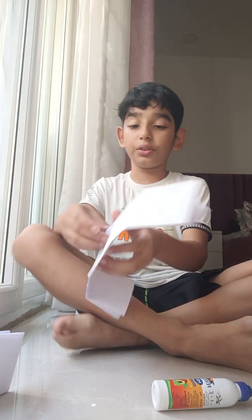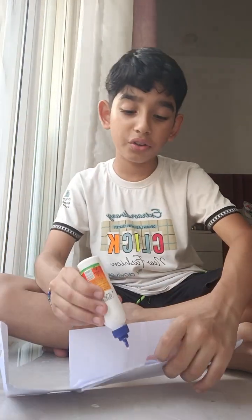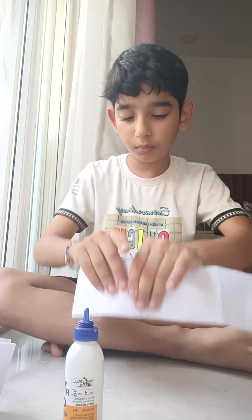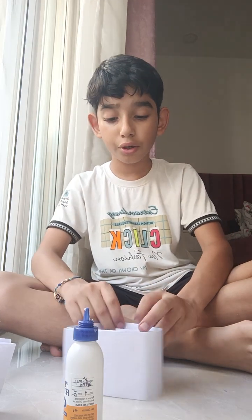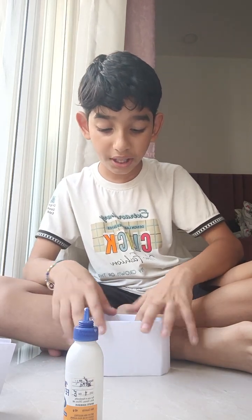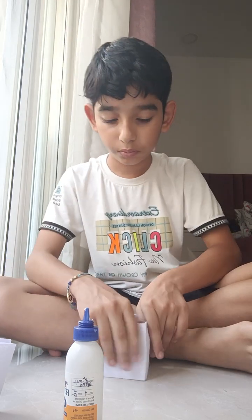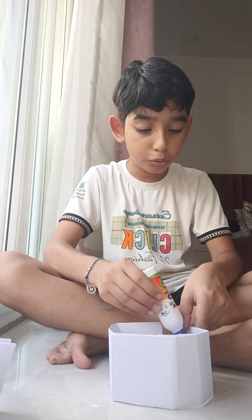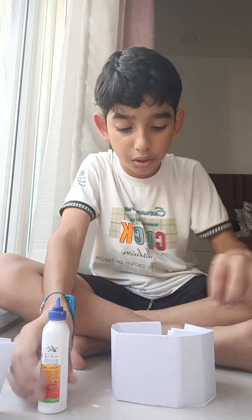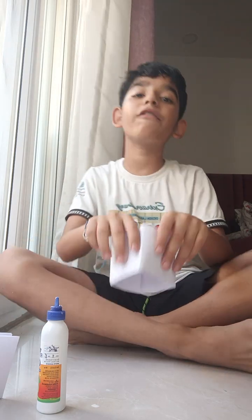Then if this opens, we have to put glue or fevicol only on this side for now. After that we can put it. Then we have to put this here and we will do the same thing. For that we need the glue again — paste the glue here, here, and then put this in here.